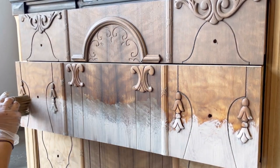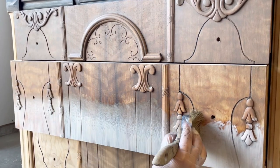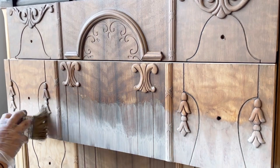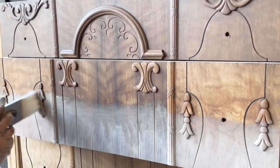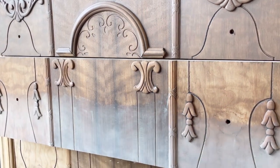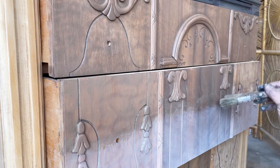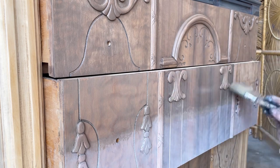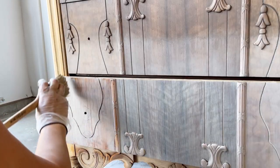I don't remember ever working on another project where I stepped away from it to look at it from a distance as many times as I did with this one. Part of that is because when a dark and lighter color come together they make a whole new color, and I wanted to make sure that the color transitions were subtle. One of the things that helps make that transition subtle is to keep the surface wet before you apply the stains, because since they are water-based they dry quickly. Also, when you have the darker color and the lighter color come together in the area where they touch, make sure it is extra wet — that's gonna make your blending a lot smoother.